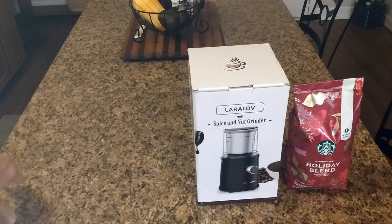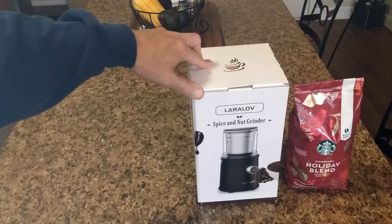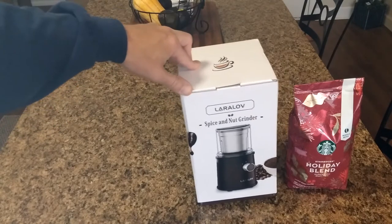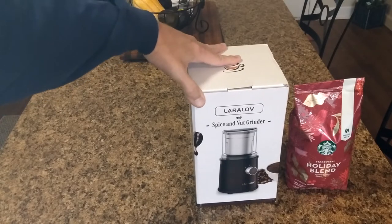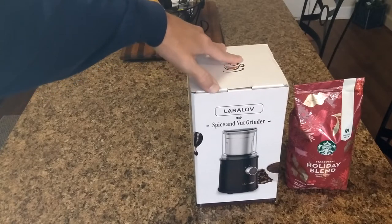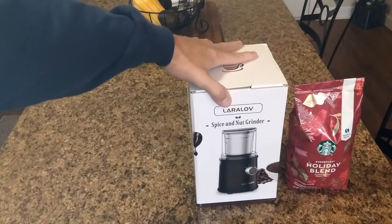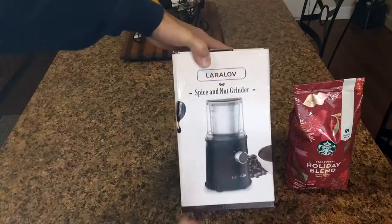Welcome back to the channel. From time to time I do product reviews, and this one is going to be on the Larilov spice and nut grinder. I've been looking for something like this for a while, reached out to the company, and decided to go with this after checking a lot of reviews online — it seemed like one of the nicer, fairly economical options. Larilov has been around for a while and does a lot of other products, spelled L-A-R-A-L-O-V.